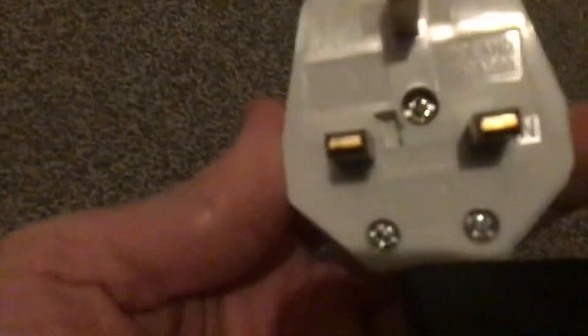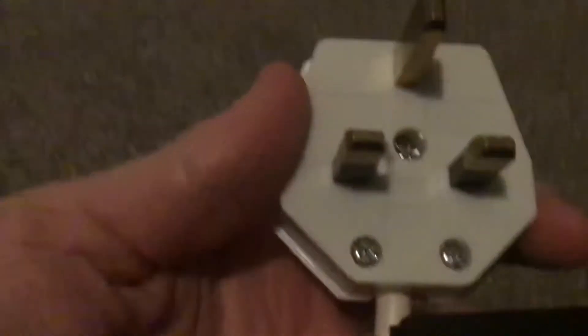Here's the plug. It's got a plastic plug, as you can see. It's got a 5 amp fuse in there at the moment.